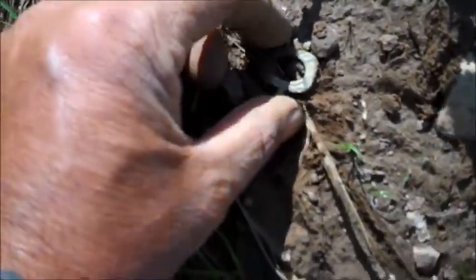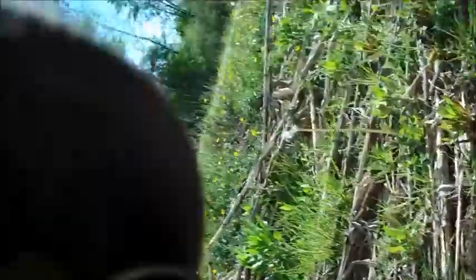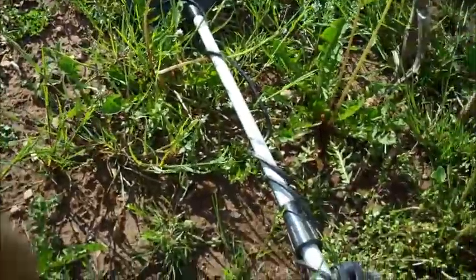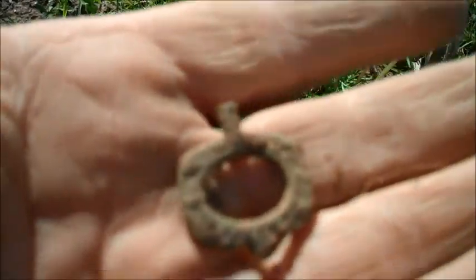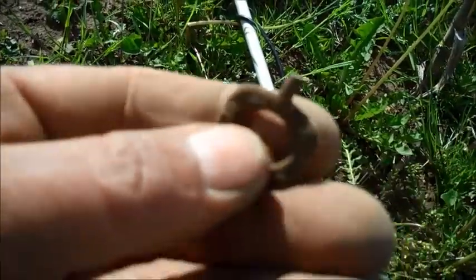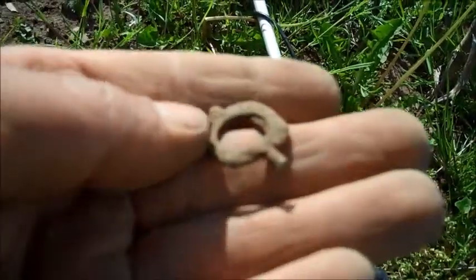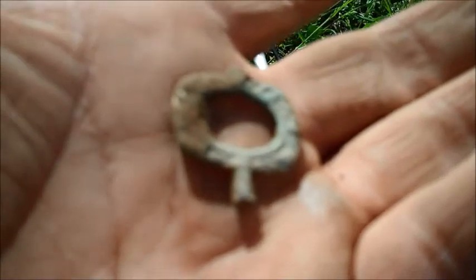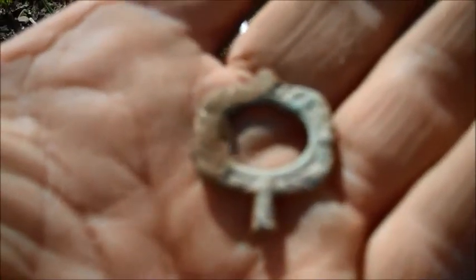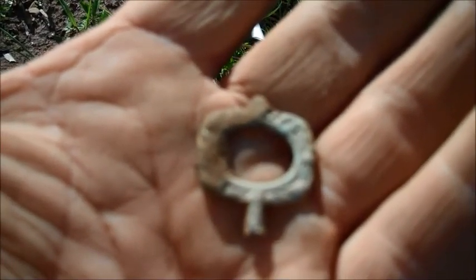I got one laying right here on top of the ground. That's a gold gilt watch key, I think. I'll have to clean it up a little bit, but I'm pretty sure that's what that is — a pocket watch key. That is a beautiful find. It's got some weight to it. We'll have to get that cleaned up and checked out.